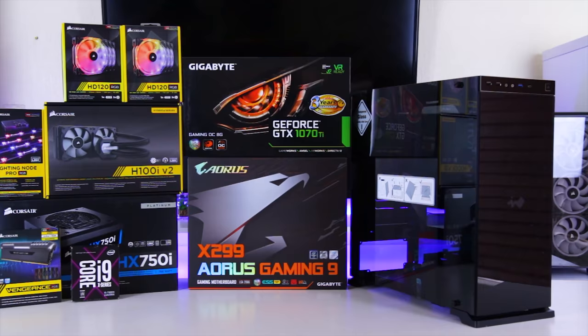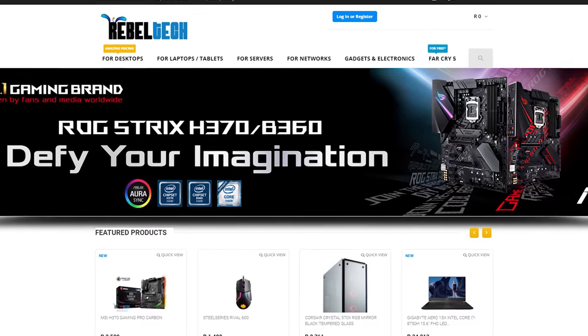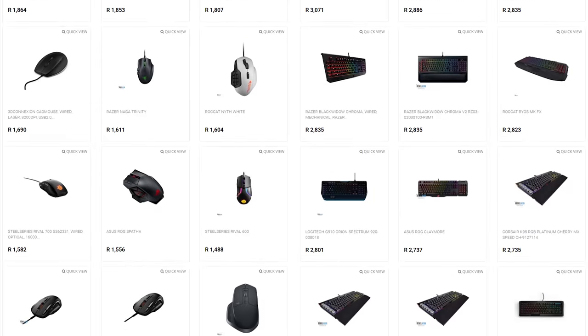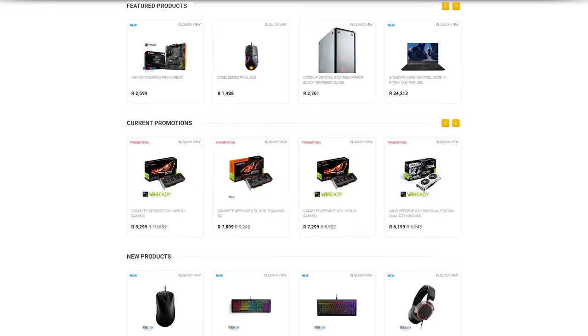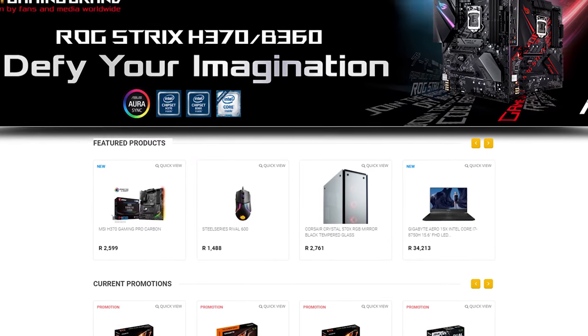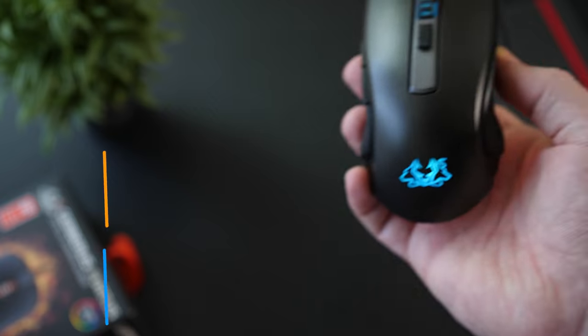Do you live in South Africa and want to get the best deals on all the latest gaming products? Rebotech is the best place to check out. They have a huge variety of peripherals, PC components, laptops and just everything else you would need. Go check out rebotech.co.za to get the products you are looking for at a low price.